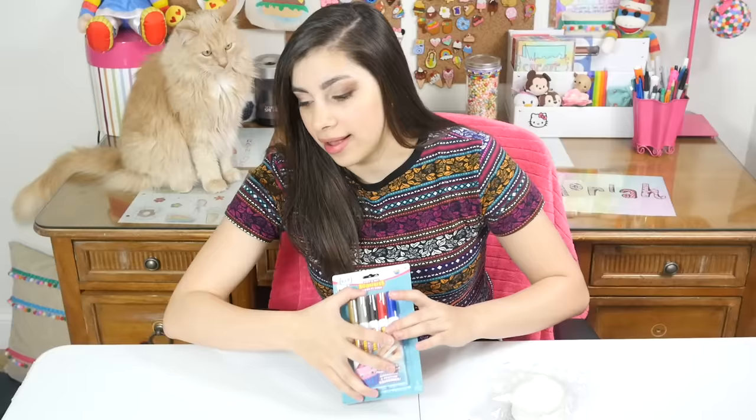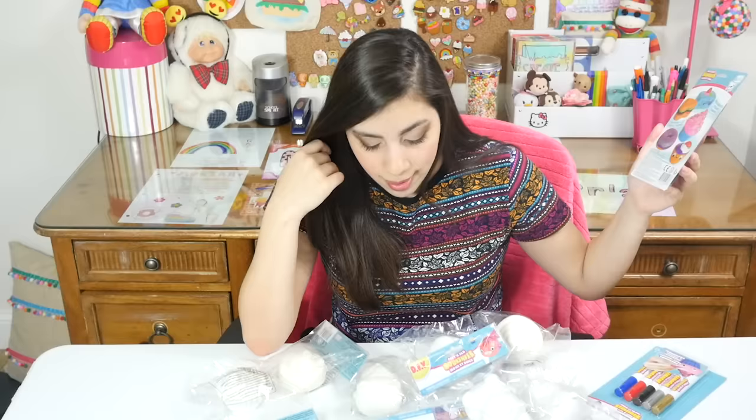Hey guys, today I'm going to be doing a video that I've been waiting to do for a while — I'm quite excited because I've known about these things forever and I have just now been able to find them in stores. They are soft and slow DIY squishies that come with paint markers to decorate, and I'm just like wow, this is awesome. I've never seen a DIY squishy product in stores before. I am an avid squishy decorator.